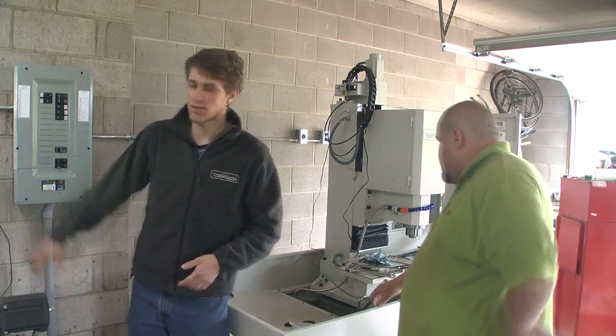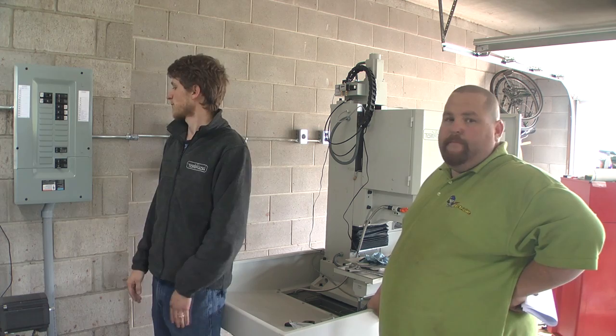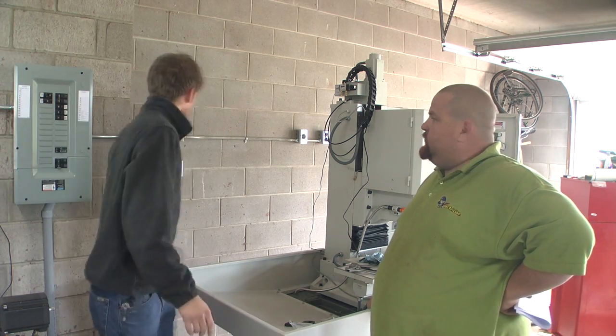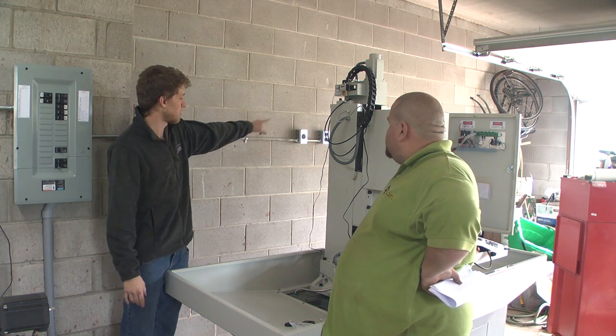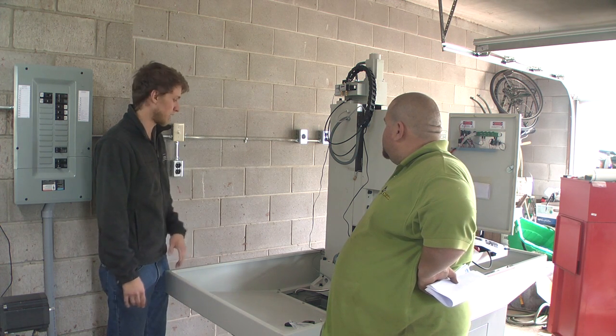I got the electrician here, just put in a 60-amp panel, with a plug over here — I don't think you can see it from my lathe — and a plug here for the air compressor which is going to hide behind the machine, and then a 240-volt plug for the machine, and a 120-volt plug for the CNC computer and all that stuff.